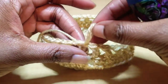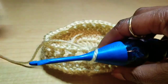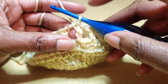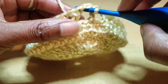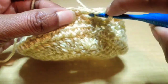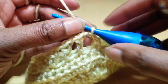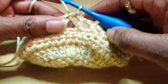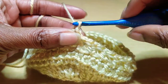Once you slip stitch into that chain three space, remember we are not turning our work anymore — we're going in the round without turning. We're going to slip stitch into the empty chain space here so that you're actually in this box. Now we are going to work a puff stitch. This is the first puff stitch of the row. To start it off, we're going to chain two.